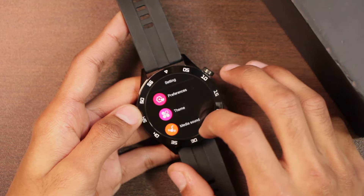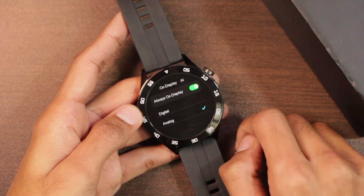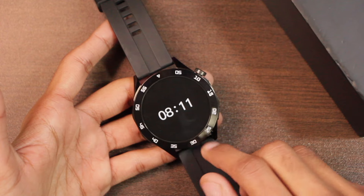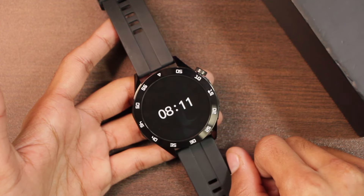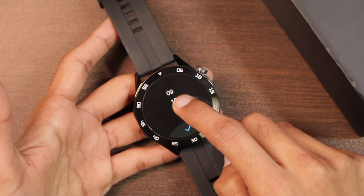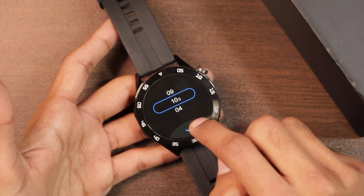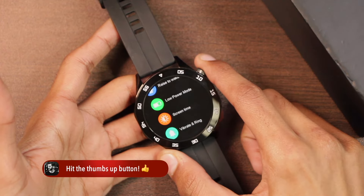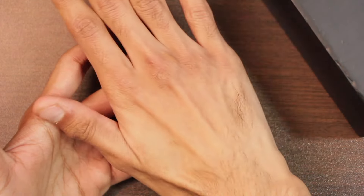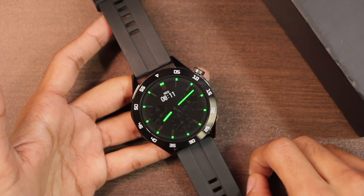Scrolling down in Settings, you get the Always On Display option with two modes: one with a pointer clock and one with a digital clock. The screen can stay on until the battery dies. There's also a Screen Time option — after updating, the normal screen timeout is set to 10 seconds. The smartwatch also has palm gesture and tap-to-wake, which only works within five seconds after the display turns off.